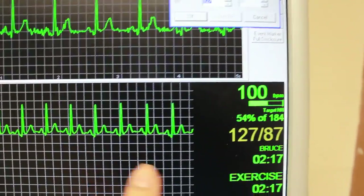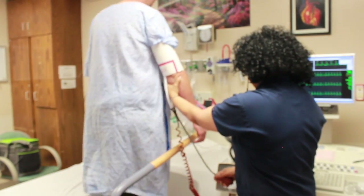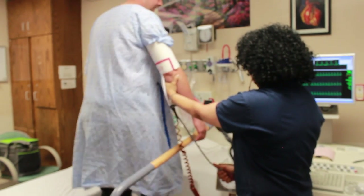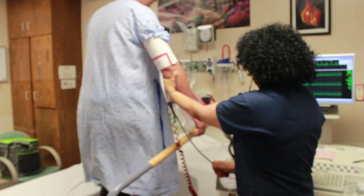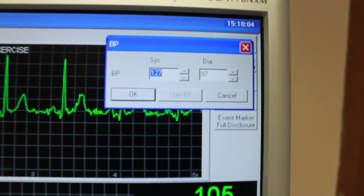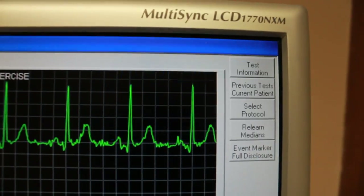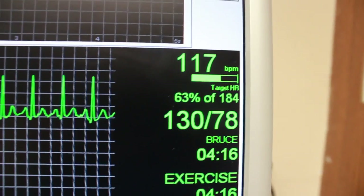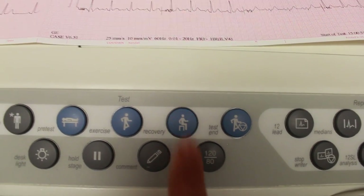When it's time to enter the blood pressure, you have them drop their arm down by the side. Take their blood pressure, and then you enter and tap over and enter, and hit okay. The second stage is two and a half miles an hour at a 12 percent grade. When you're ready to bring the patient down, you hit the recovery button. It slows down. You let them know to keep walking until it stops completely.